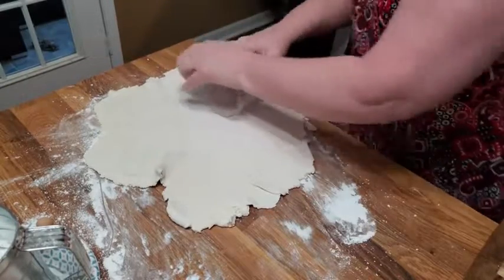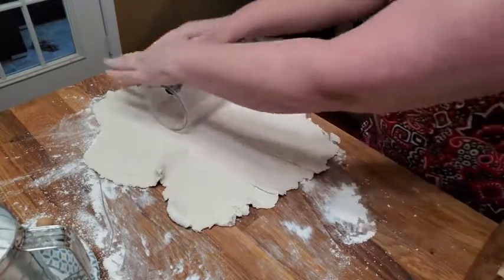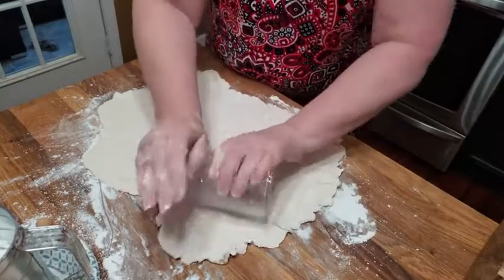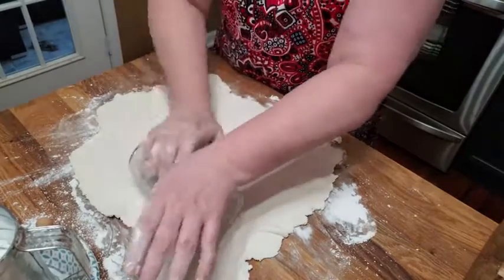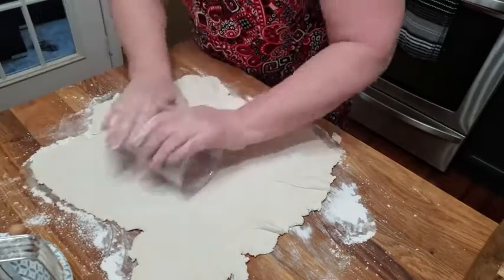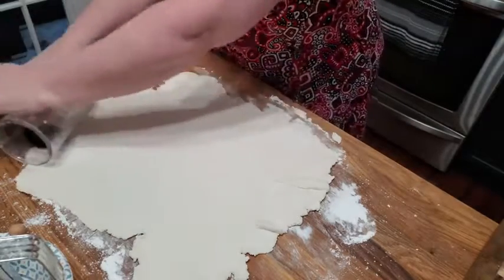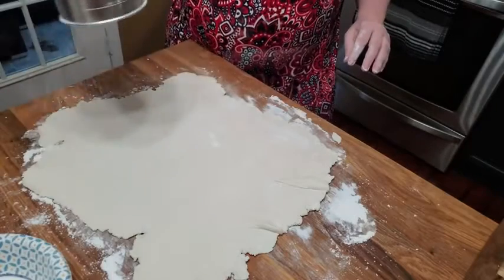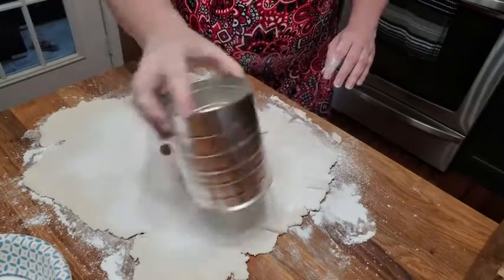I might bring back a lot of memories using a glass. My mom used a glass — she didn't use a rolling pin. I remember her using a glass more than a rolling pin. It takes a little longer, but you can do it. Once you get them rolled out, I like to dust them with a little bit of flour. That helps your dumplings thicken in the pot.